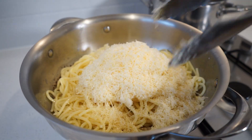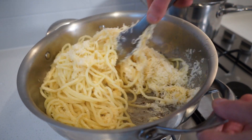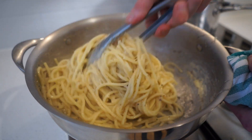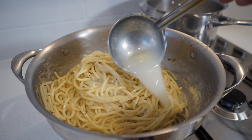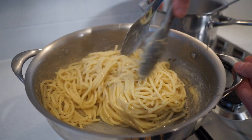This is where we need to work quickly — mix the cheese into the pasta to avoid it clumping up, and get the toasted pepper incorporated throughout too. Throughout this stage, add in small amounts of pasta water to make this nice and creamy and cheesy, but only do this in batches.